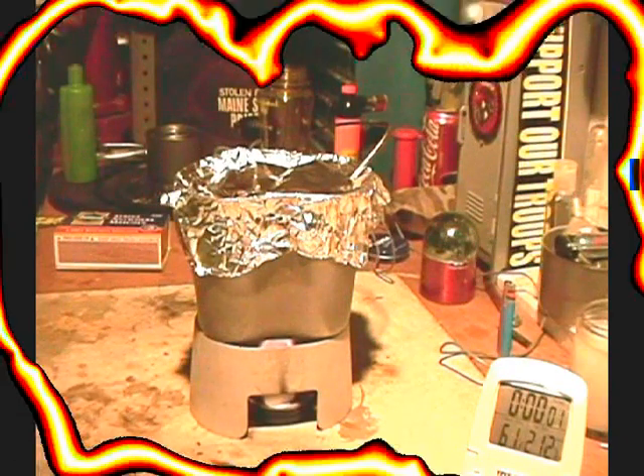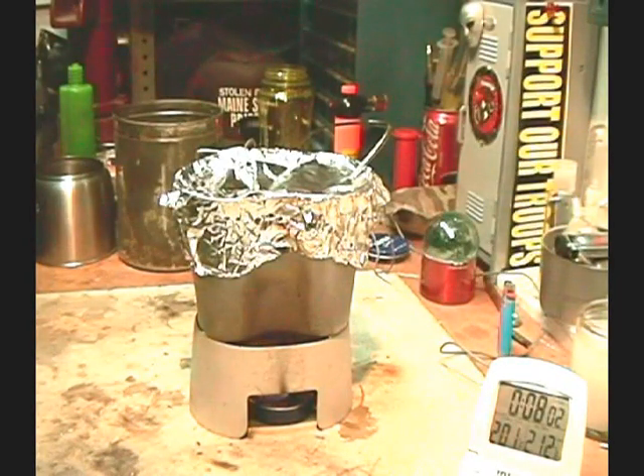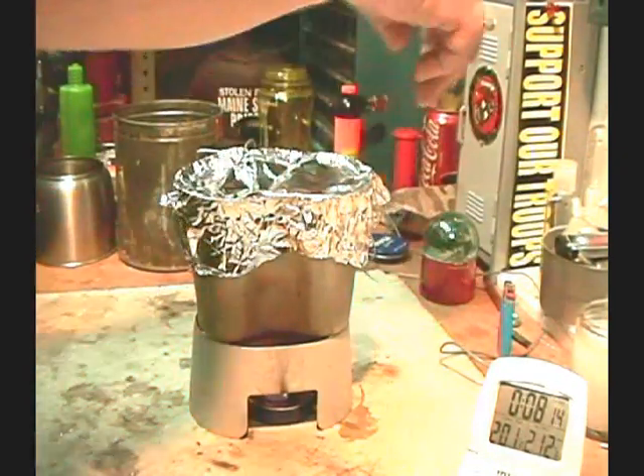We got to 200 degrees and it looks like it's just about ready to go out - 201, and there it's going down. So let's say seven minutes 45 seconds to run out, and it got up to 201 degrees. That is better than what I had before - last time with just the Esbit in nine minutes it only got up to 164 degrees.